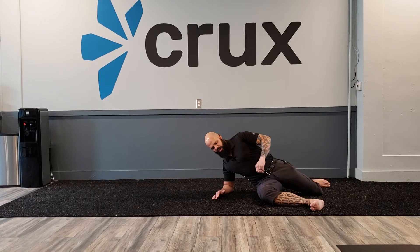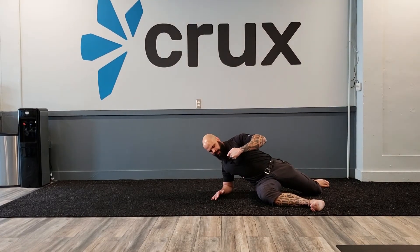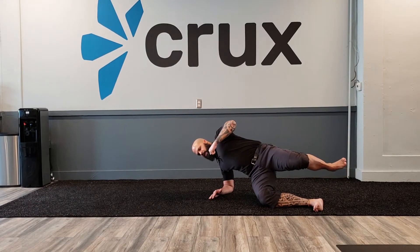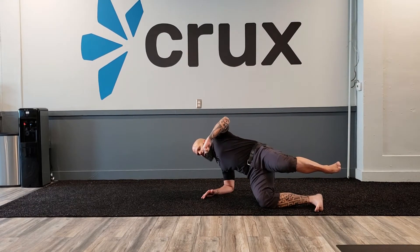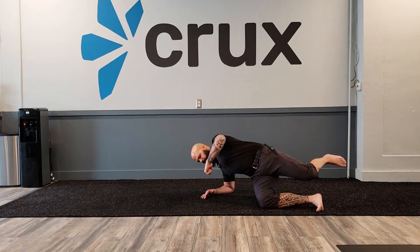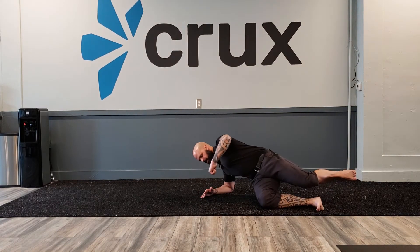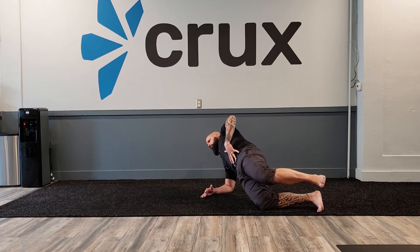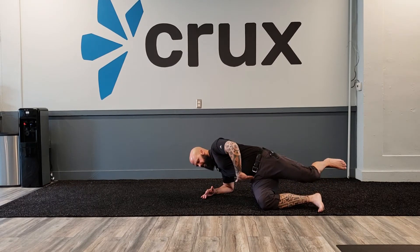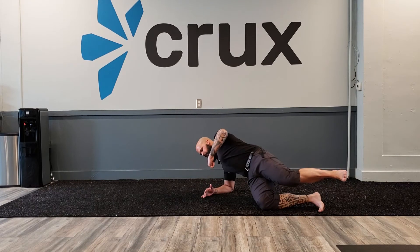From here, I want you to start by driving this knee into the ground hard, and then I'm going to lift the bottom hip and top leg up off the ground. From here, I'm going to drive forward with my hips, lean back, and then I'm going to sit slowly — just kiss the ground — and come right back up. Hips come forward, I lean back, I drive back, I really sit, touch lightly, come right back up.